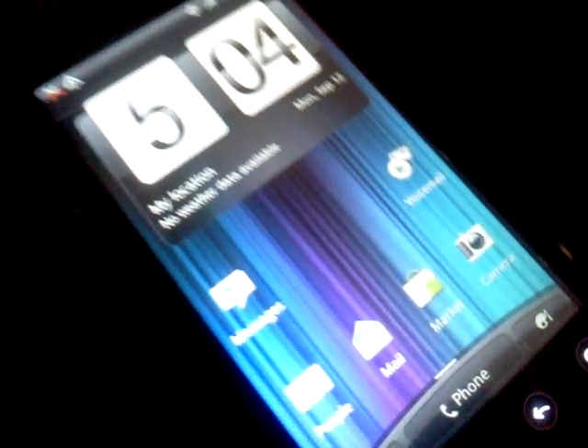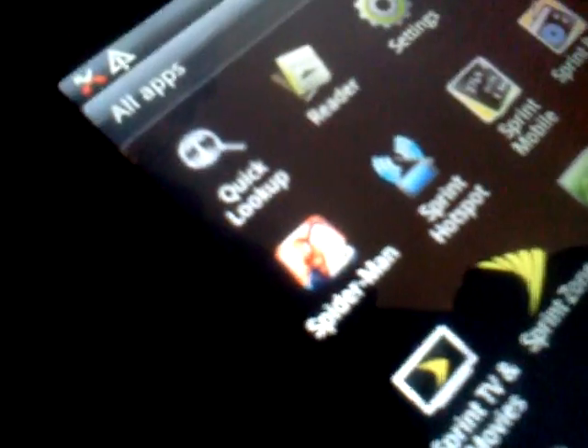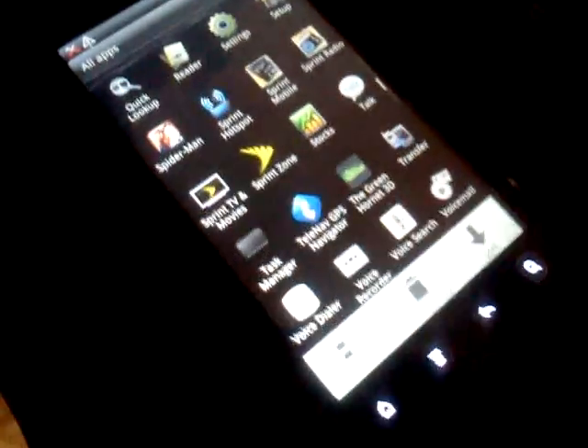There you go — voicemail notifications on the Evo 3D. I know you probably can't tell that this is an Evo 3D with this horrible camera, but there's the switch to put it into 3D mode. I'll pull up the app drawer so you can see this is in fact an Evo 3D. Somewhere on here is Spider-Man — there's Spider-Man. This is an Evo 3D.